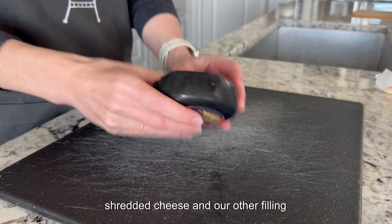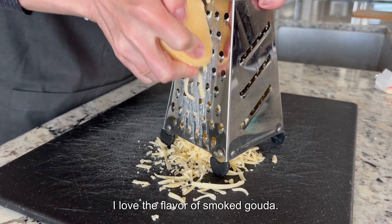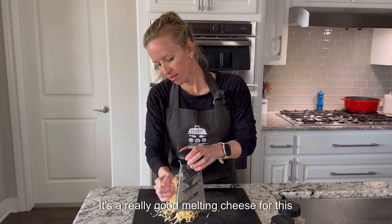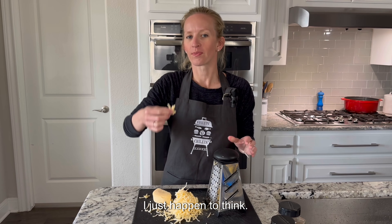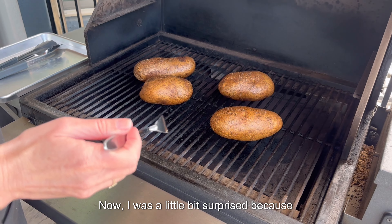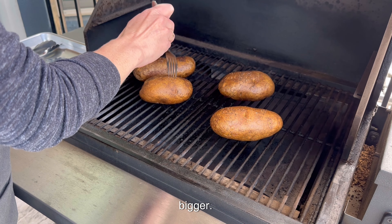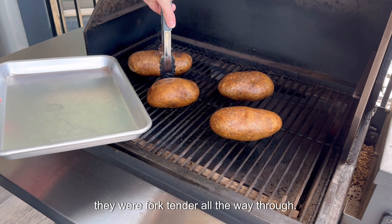While those potatoes are smoking, we are going to get together our bacon, shredded cheese, and other filling ingredients. I love the flavor of smoked gouda — it's a really good melting cheese for this recipe. You can use whatever cheese you like. I was a little surprised because even though these potatoes are a bit bigger, they did only take an hour to cook until they were fork tender all the way through.